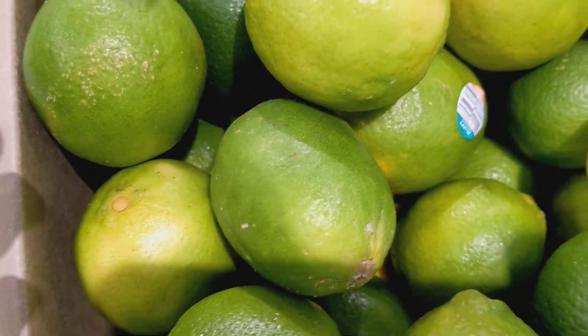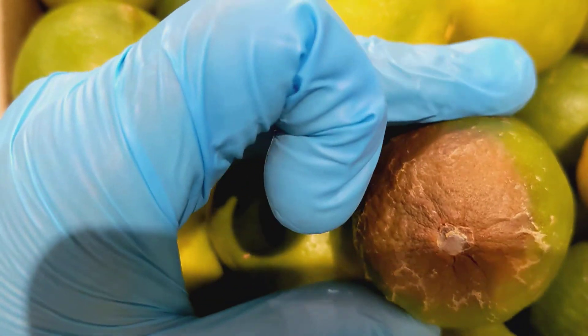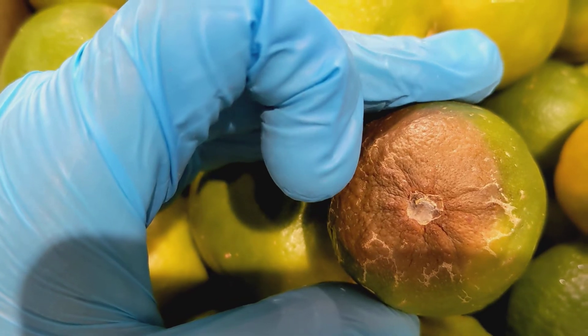Limes are in the citrus family. The only thing is: don't worry if it's yellow, don't worry if it's green — just worry if it starts to get brown. That means it's getting moldy and it's time for you to get rid of it or get a new one.